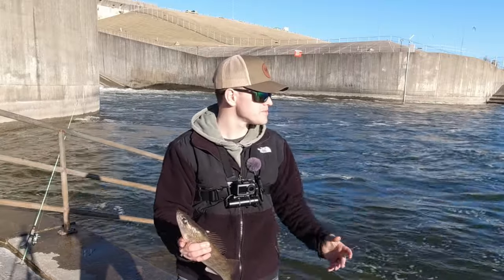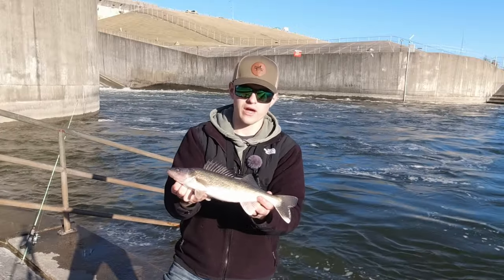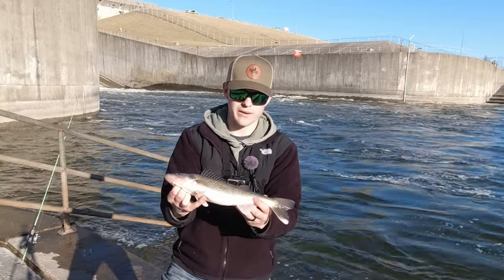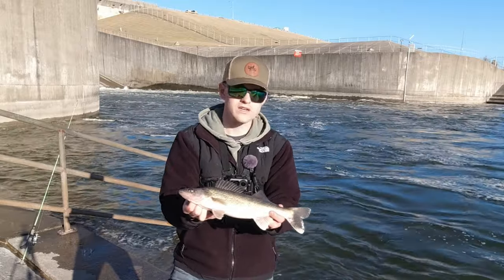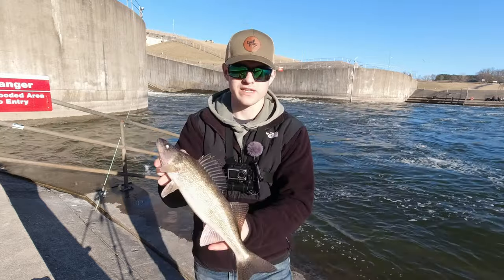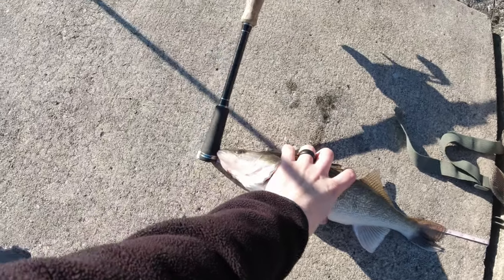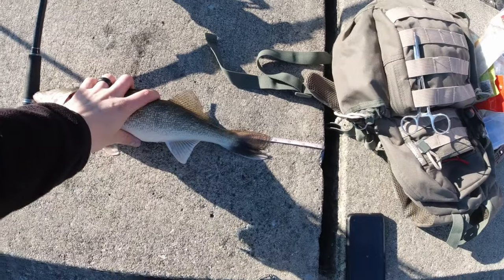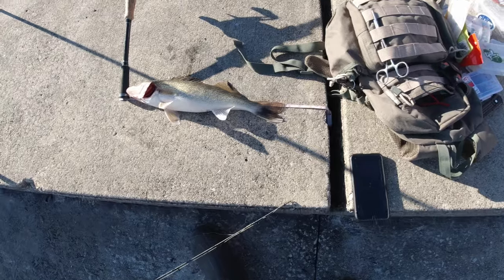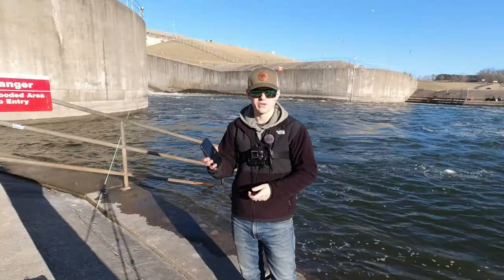I got to look up the regulations on my phone really quick, but I think I am going to keep this guy. You guys know I almost never keep fish, but I've actually never eaten a walleye. I tried a sauger one time, but it was cooked very poorly — the main problem was it was actually reheated. I've been fishing for two hours and 20 minutes to catch this. He's about 15 and a half inches. I want to say the limit is 14, so let me Google it really quick. Yeah, this says 14 inches — so he's legal!